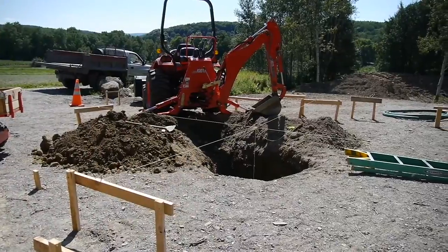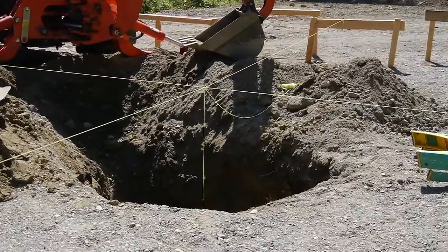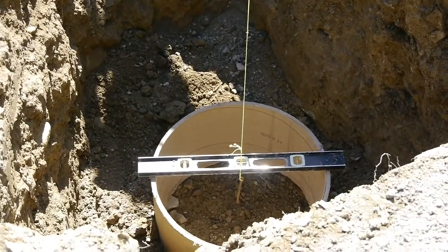I dug the hole for the footer down four feet to make sure that I'm below the frost line. When I laid out the position for the pier, I made sure that it would come up through the deck in between the floor joists.